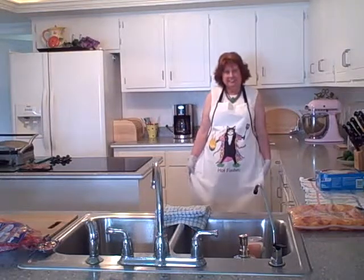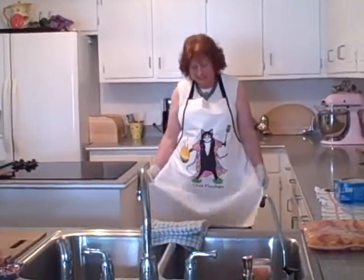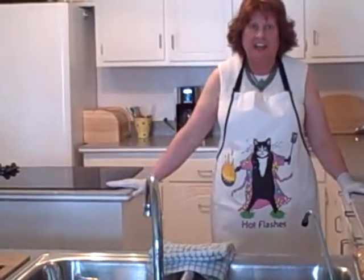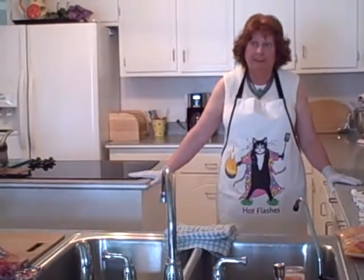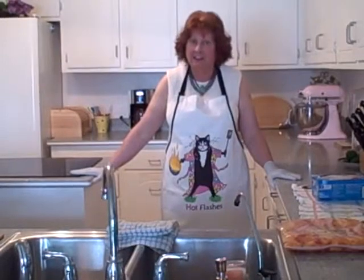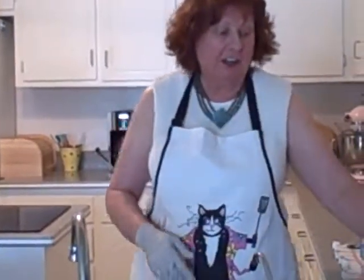Hello again and welcome to Hot Flashes in the Pan, a series on how to cook inexpensively and healthy for your family. I'm Agnes, the Hot Flashes in the Pan lady. This is number two in the series on how to prepare pre-prepared vegetables. If you missed version number one, please go to my blog, la-di-da ladies dot com.